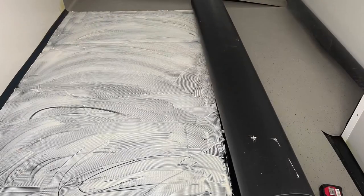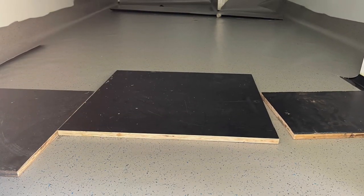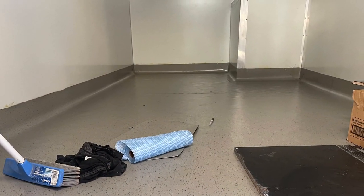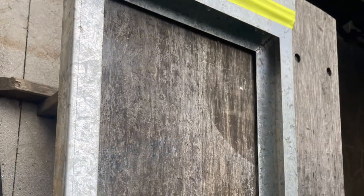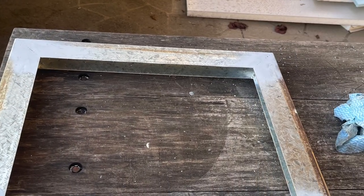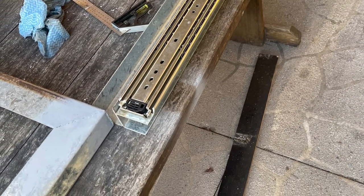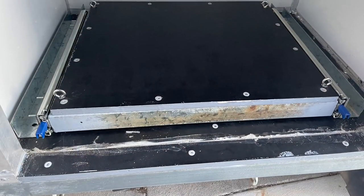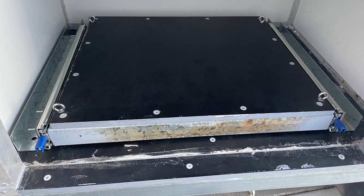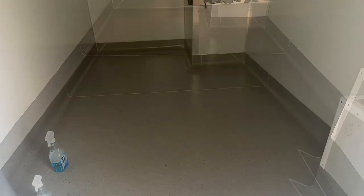We're putting the liner down finally. Once the liner is down, I cut all the corners and extra material, making sure everything is straight. Then we started working on the generator slide — I welded some 50 by 50 C-channel, two mil, just tacked it together, put 220 kilo rated slides on it and bolted it into the generator box. I did put a little liner underneath so grease won't get there.